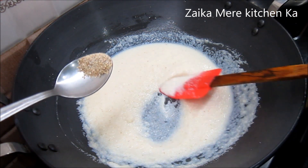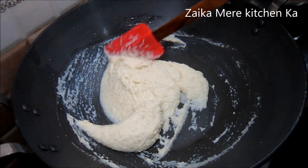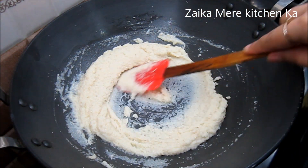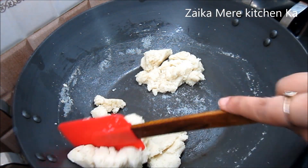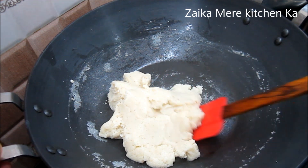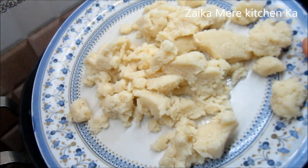Now we add 2-3 pinches of elaichi (cardamom) powder. We start making the dough — it will not come together until we work it into shape properly. We knead the dough well. After about 1 to 1.5 minutes, we turn off the gas and transfer the mixture onto a plate to cool down.